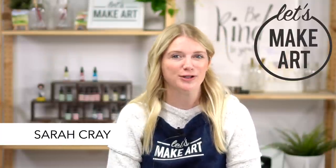Hi everybody, it's Sarah Cray with Let's Make Art. I teach watercolor and today we are doing our Let's Make Art Matter for our April recipient, which is actually an entire high school — that's several people.